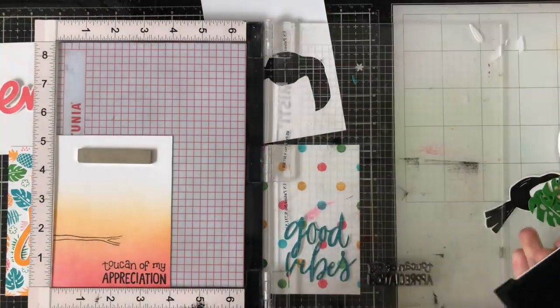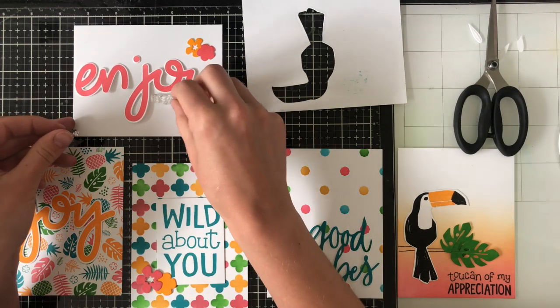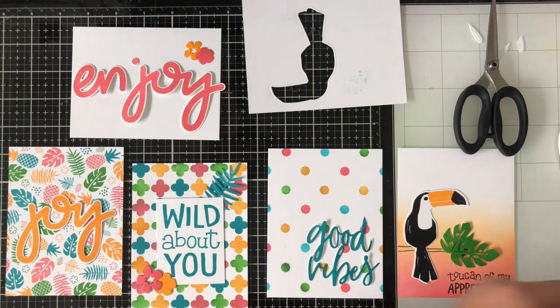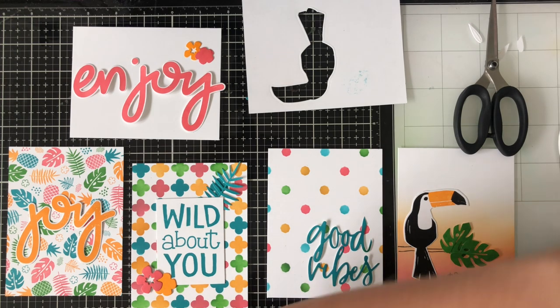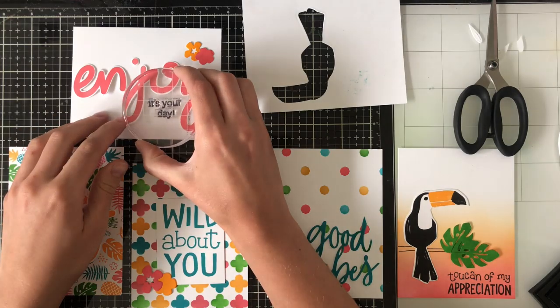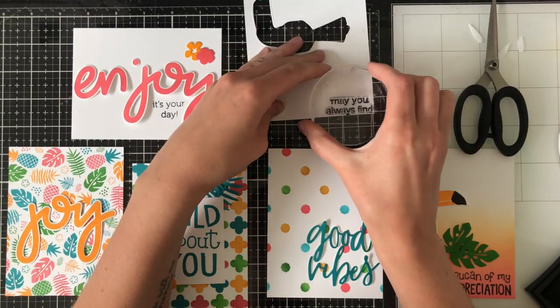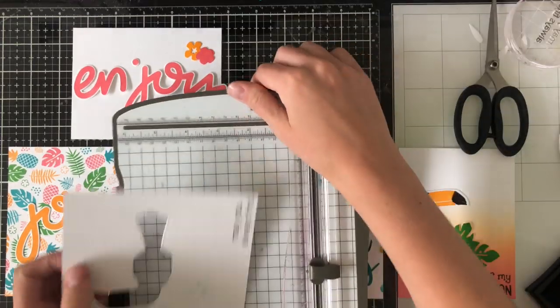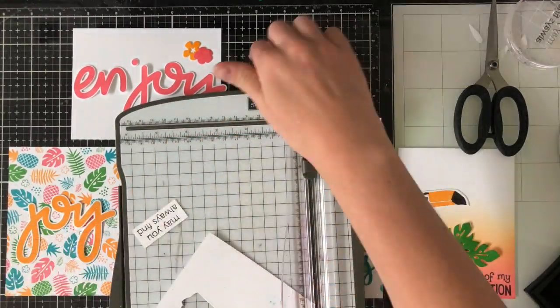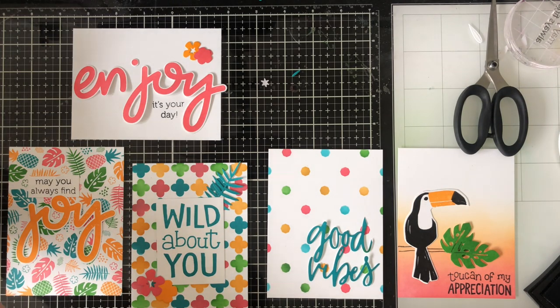Now it was just a matter of gluing things on and adding a couple of words here and there. One of the sentiments I ended up cutting because I thought it would look better in two different pieces — I have the Enjoy and then I cut up the three words so they were all separate. I attached them to a block and stamped them. I stamped 'it's your day' — even though it's a bit crooked, it looks kind of cool. I needed something to go with Joy, so I put 'may you always find' on a piece of scrap white paper cut down into a small rectangle, adding it just above the Joy. My cards are really starting to come together.